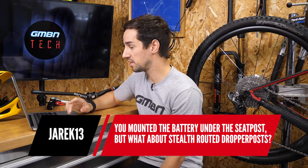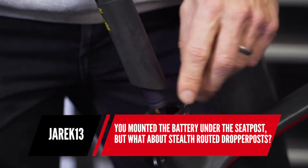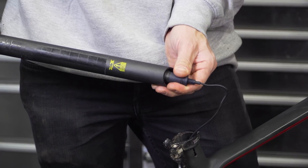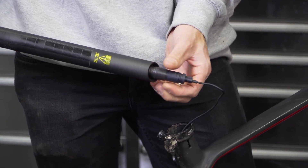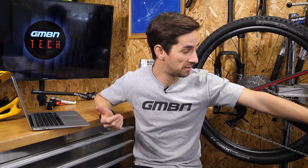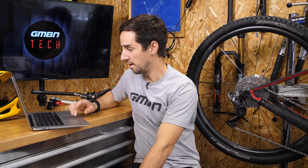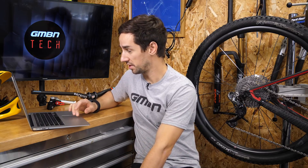Jarek asks: you mounted the battery under the seat post, but what about stealth-routed dropper posts? Well, there are other places you can mount your battery. I've had one underneath the stem cap before — so inside your steerer tube. Also, some bikes are designed for it, so down on the down tube. You can also mount it externally on a bottle cage holder. It's easily done, and you can definitely ride a full-suspension bike with DI2.